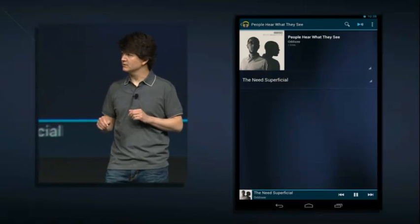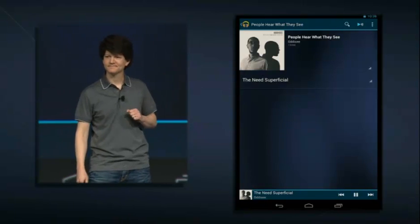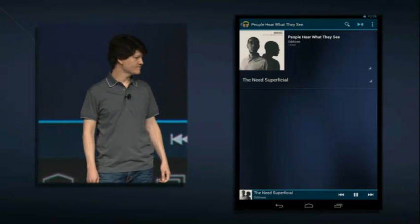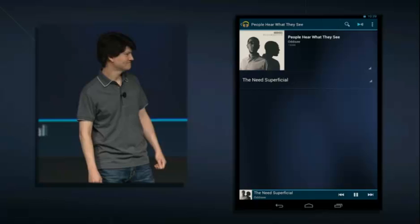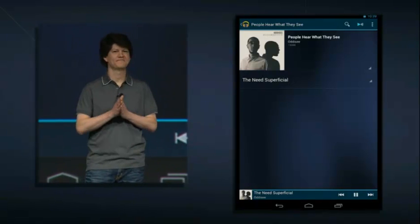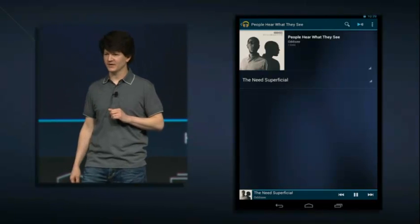You have very good taste, Randall. And it's very appropriate because building Q has been a bit of an odyssey. It sounds really good. And as you can hear, it starts playing right away from the cloud.